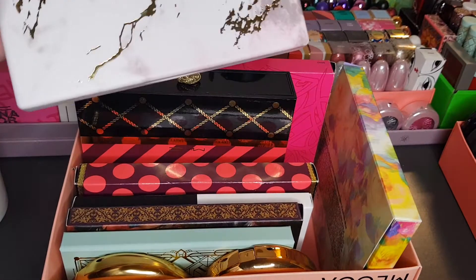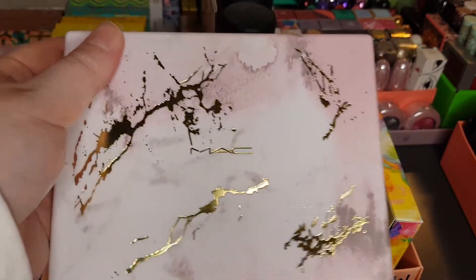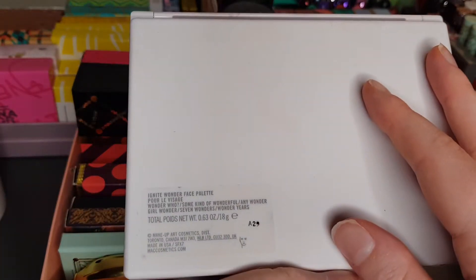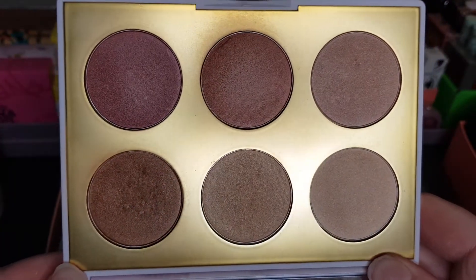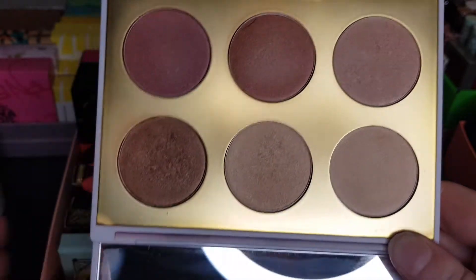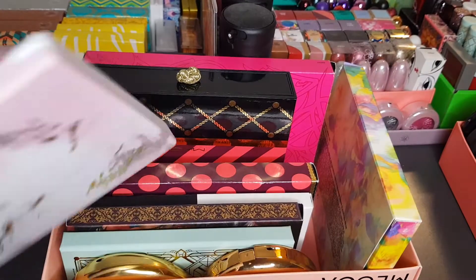This didn't come with a case because it was a secondhand one. This is the Electric Wonder — actually the Ignite Wonder Face Palette, not an eyeshadow palette, sorry — I should have known that. There's a really nice diverse range of shades. There is a mirror down here which I obviously won't show on camera because it just reflects everything.